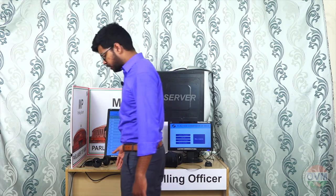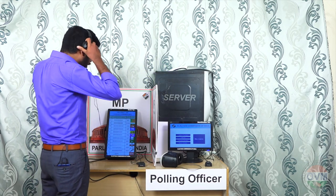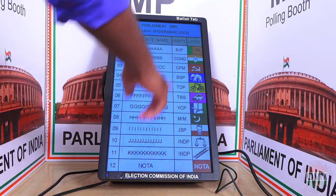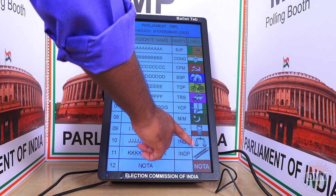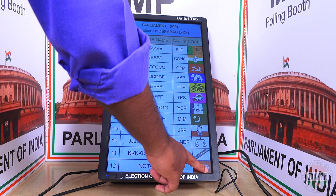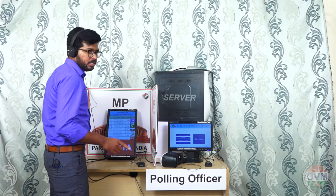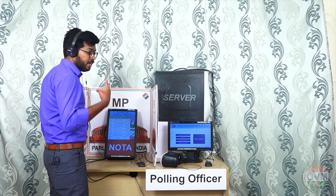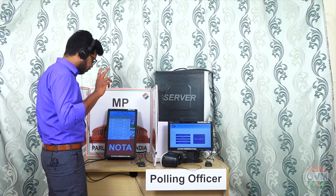Then the voter has to step into the polling booth and wear a headset. He has to click on the party symbol for whom he wants to vote. As soon as he clicks on the party symbol, the logo will be enlarged — it's the first confirmation. The voter can hear the candidate name, party name, and party logo name in the headset — it's the second confirmation.